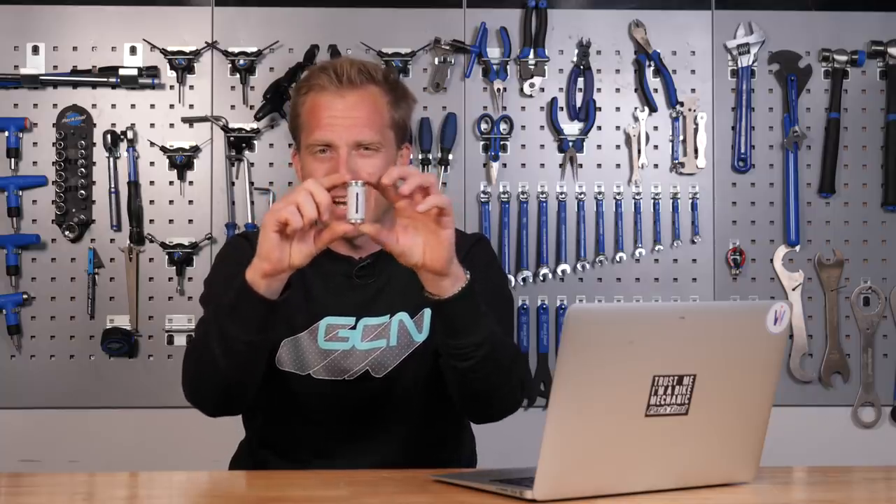Real weight weenies go for really short ones, but I tend to go for something deeper like this because it actually increases the strength of the fork steerer a little bit when you clamp the stem around it. Ultimately you don't want to overthink it too much — it doesn't make too much of a difference, it's just something that's always there in the back of my mind.